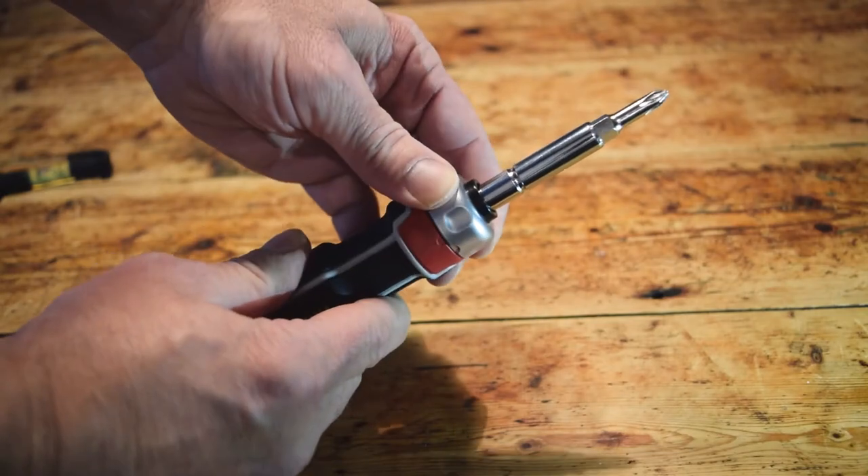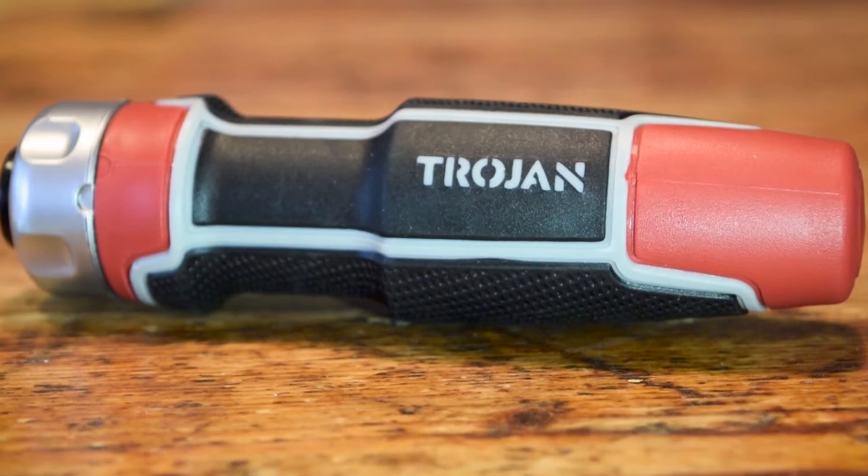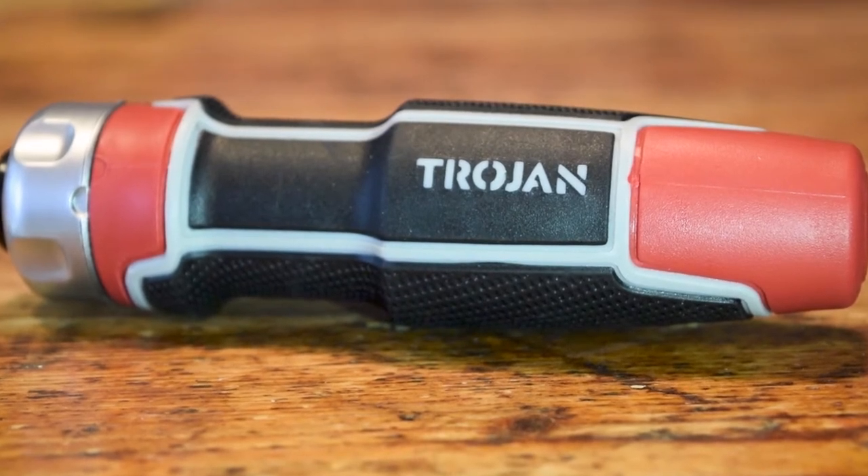It features forward, reverse, and handle lock positions. And this ergonomic anti-slip handle gives greater control and comfort for any job you're working on.